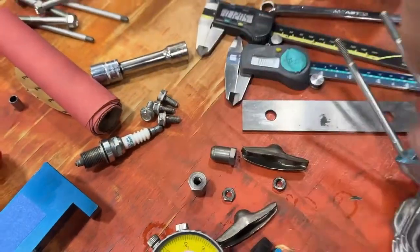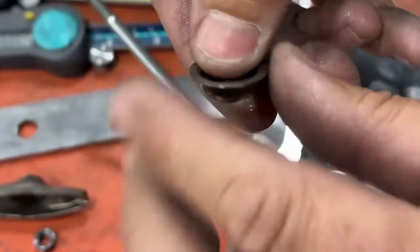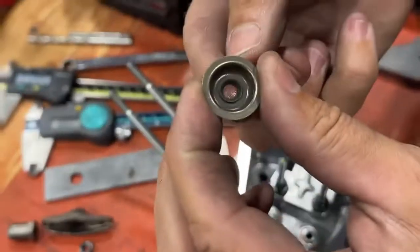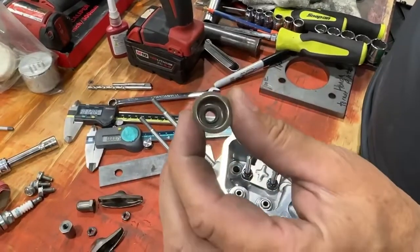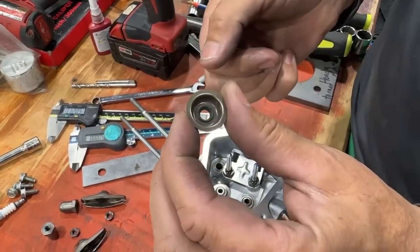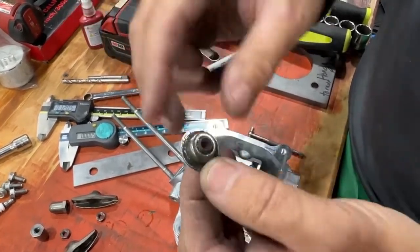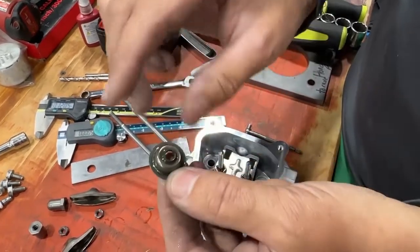It's got a rubber seal on it right here on the end. I don't know why they don't let you run it — it keeps the oil from going into the engine from the cylinder head. But they say you can't run it. Who knows why.